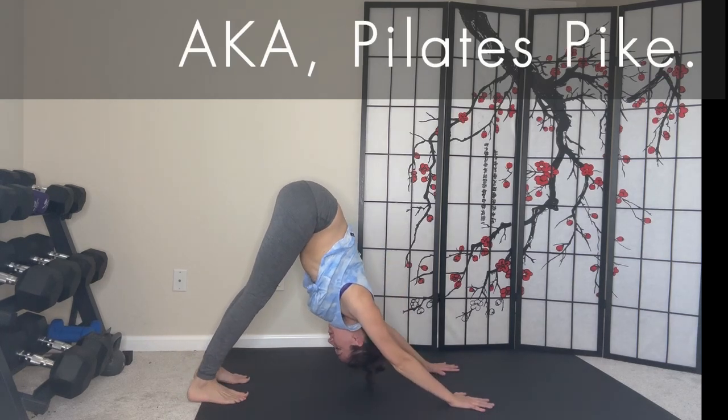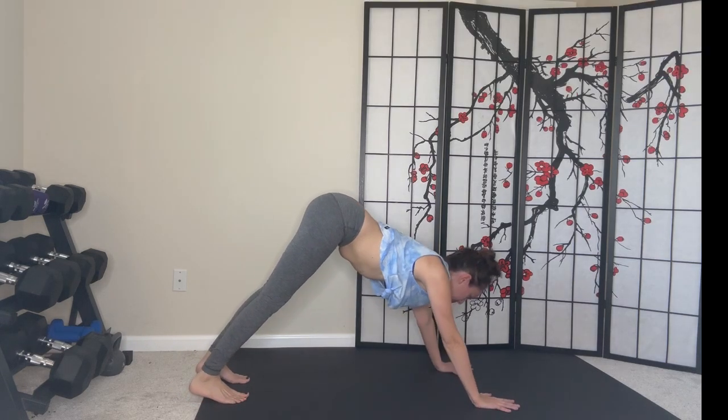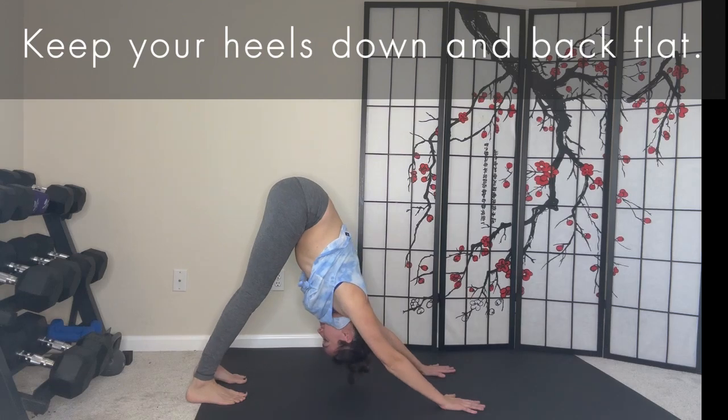In Pilates, this is called a pike. Keep your heels down and back flat.